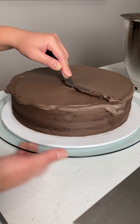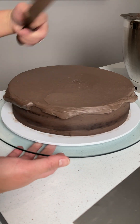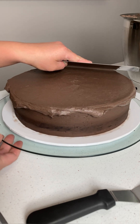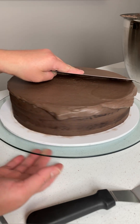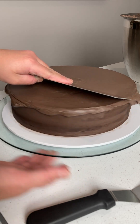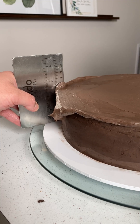I added the top half of the cake on top of the filling. Then I crumb-coated the whole cake and chilled it for about half an hour. This whole process is the part I didn't get to film. As you can see here, once the cake is chilled, I added a thin layer of buttercream on top of the cake and tried to make it as level as I could.